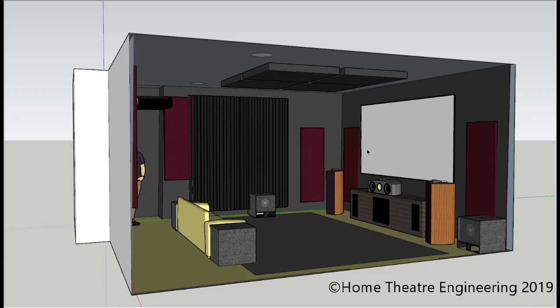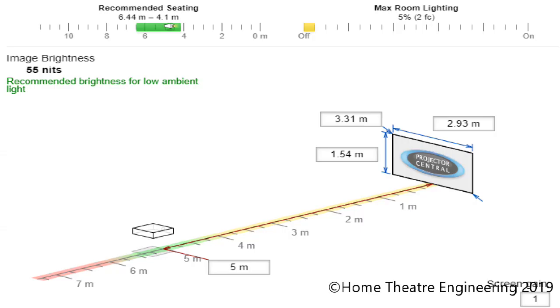The screen is as large as we can make it, and here is the calculator that we've used to arrive at that. Your screen size is 2.93 metres by 1.54 metres, and the front of the projector lens is at 5 metre distance from your screen. That gives us a light output of 55 nits. If we make the screen any bigger, it effectively moves forward and we start to run out of decent light on the screen, so we're quite close to the limit there.